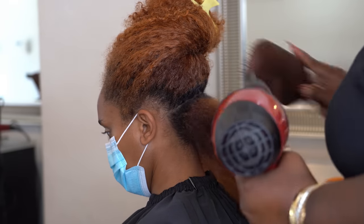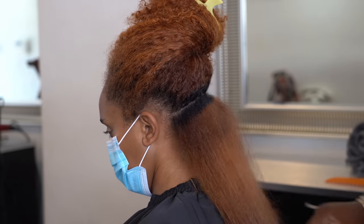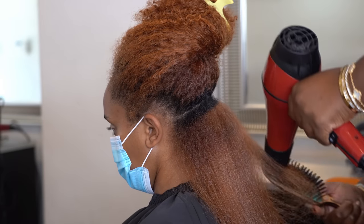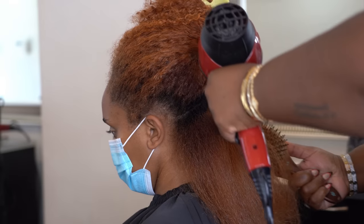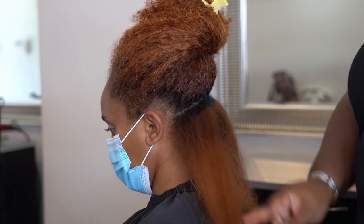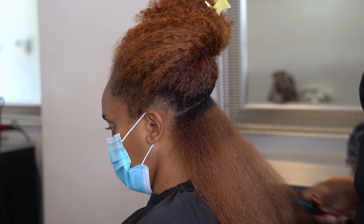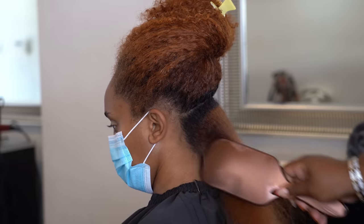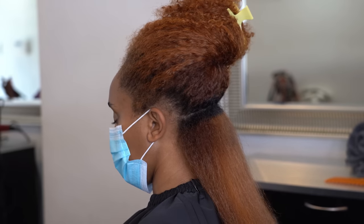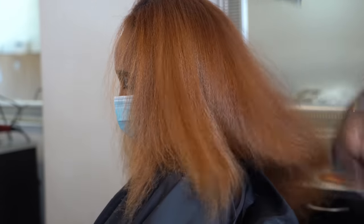Is anyone here on a heat-free journey? I'm on one right now — it's been a little over two years. My last silk press was in 2021, and it wasn't even really a silk press; I had the iron on around 380 just to get it straight enough for a really good blunt cut, because my hair went through something I'll talk about in about a year once I have it all figured out and can give you the right information.